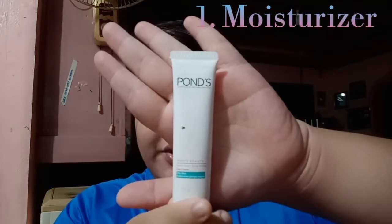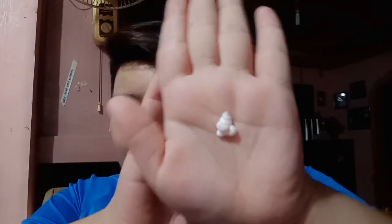So guys, of course, first kailangan natin mag-moisturize para ma-moisturize yung face natin. So ito yung ginagamit ko. Small amount lang guys in your palm, like this. And then, ilagay na natin siya on our face. Konti lang guys kasi, pag nag-moisturize rin kasi ako, minsan nag-o-oily ako.